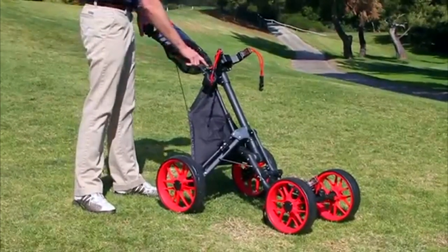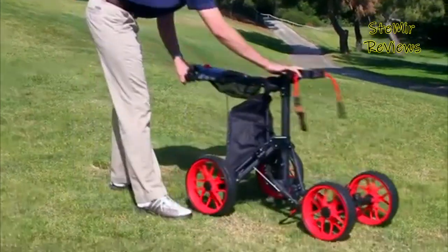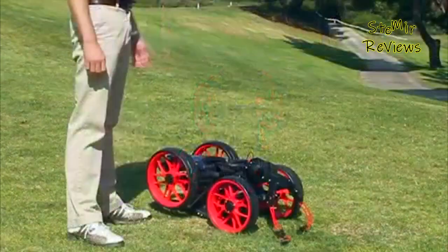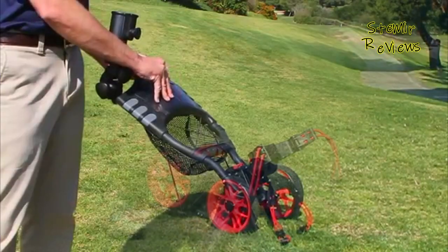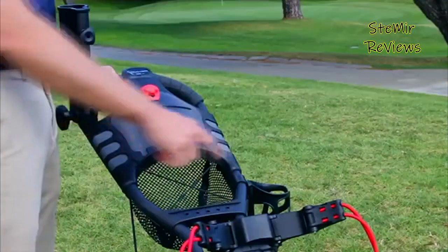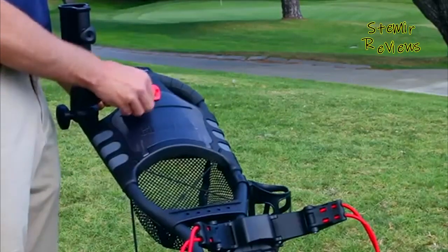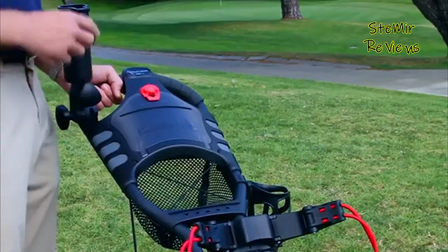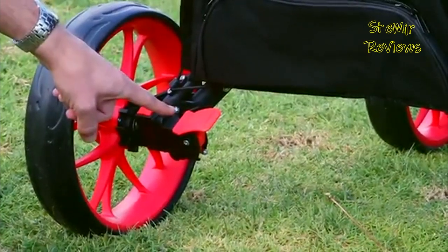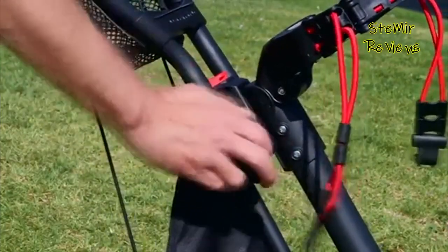From the two-wheeled pull cart streetcars you still see at your nearby golf course to all-out electric caddies that whisk your clubs across the course, there are a great deal of choices out there. I'm a shameless push cart user — I have no disgrace in it. Sometime in the past you could get derided by your companions for using one, but those days are generally gone. Junior players, youngsters, middle-agers, and older golfers are all getting in on the push cart trend.